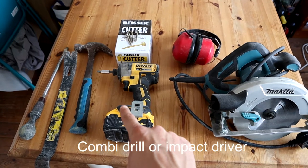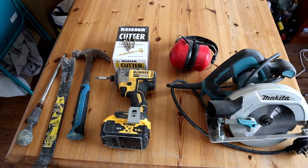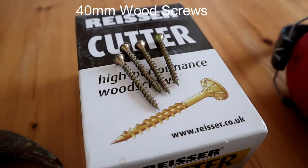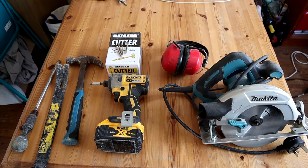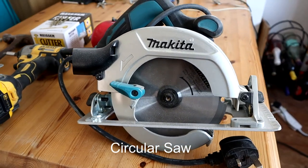I've got an impact driver which might be a bit overkill, but equally you could also use just a standard screwdriver. I've got some screws — these are 40mm screws — they'll be for putting the floorboard back down. And lastly, go for a circular saw, and probably best to go for some ear defenders as well.